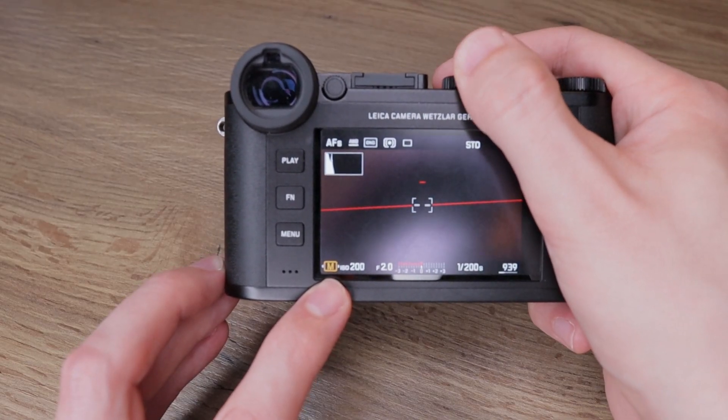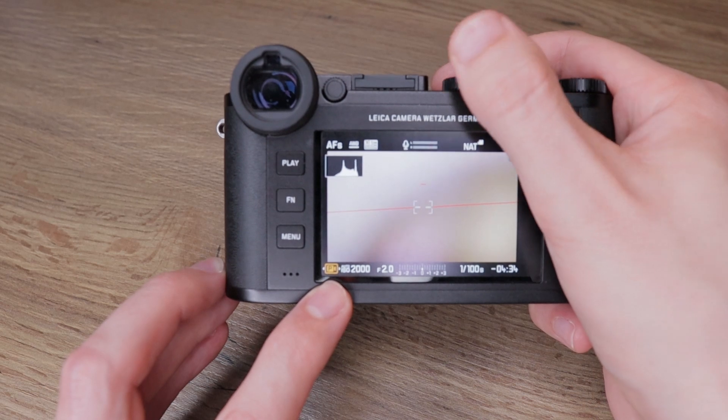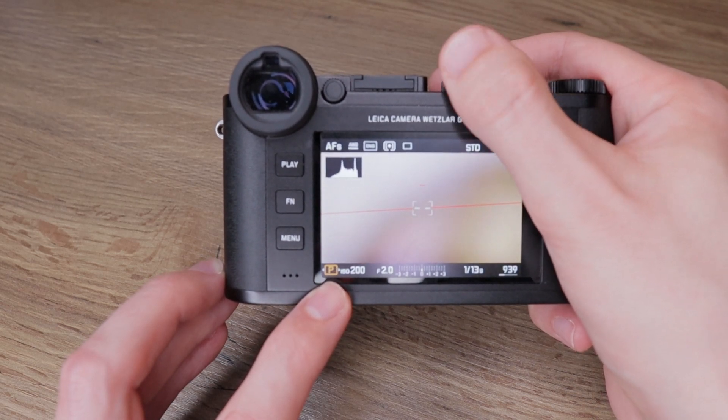There's also program, automatic, and full manual mode. The Leica CL can also record 4K video, for which there are two modes: a program mode and aperture priority mode. Everything I just described can be easily controlled by the two wheels and two buttons in the middle of them, including ISO. And you don't have to remember which wheel does what, because it's always indicated on the big screen at the back of the camera.